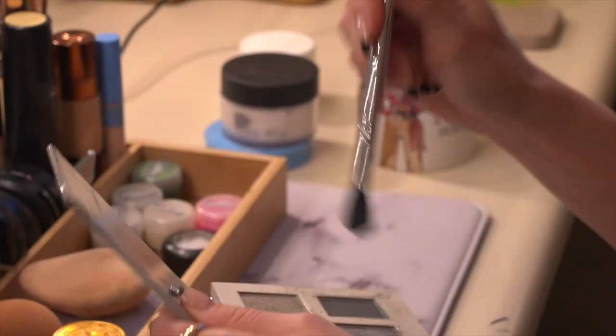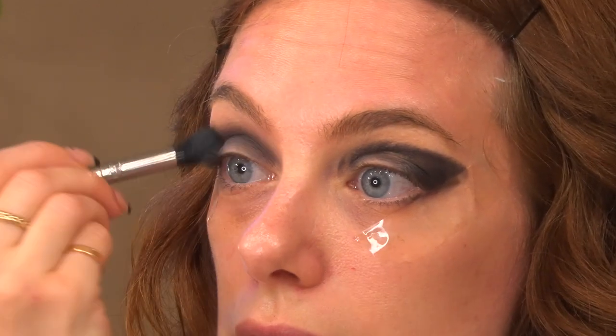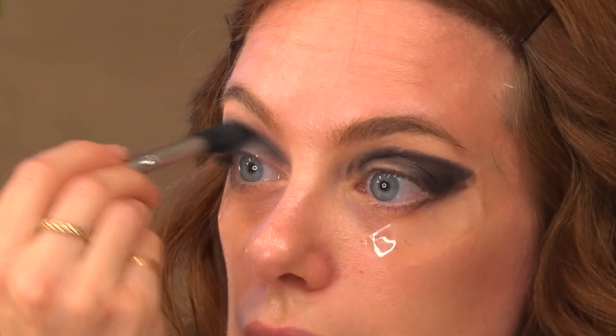I'm going in with a dark steely gray. I'm gonna take it on a really nice fluffy brush because it's gonna really help me blend it out. What I want to do with this transition color is just help buff out that line so it's a little less severe.